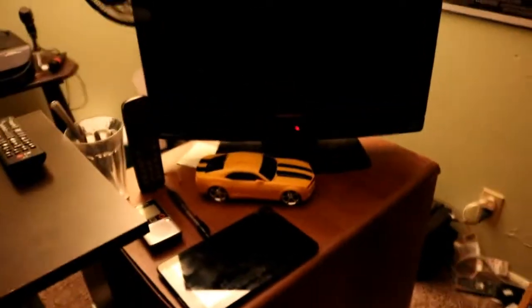My old TV — this thing, super old, got me through a lot. We got my JBL speaker. I usually use this instead of the computer speaker because it's got so much better sound.